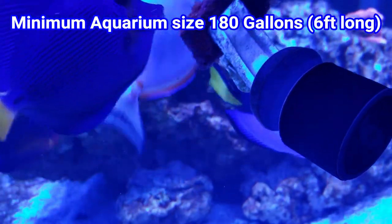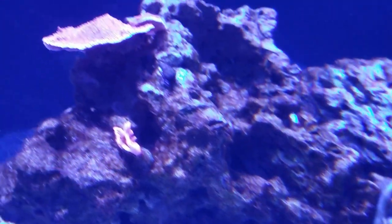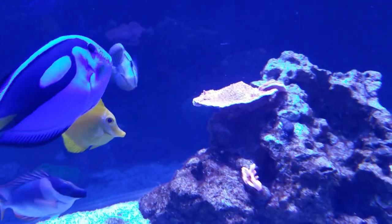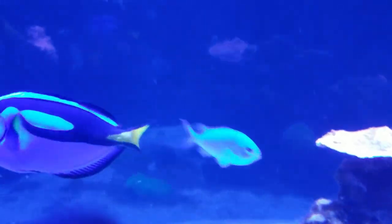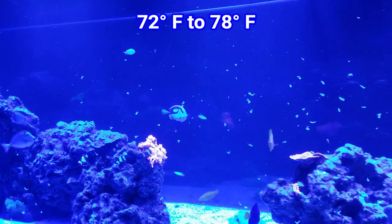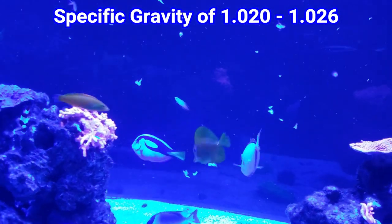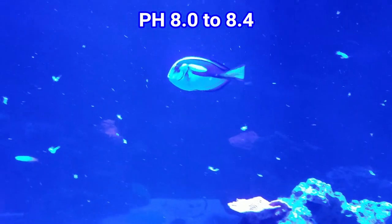I would recommend that this fish go in no less than 180 gallons. I've seen some people keep smaller ones in smaller tanks and find a new home or upgrade as it gets bigger, but it needs a lot of swimming room. This fish will swim miles per day in the wild, so at least a six-foot tank or longer is needed. It will do very well in typical reef tank parameters: 72 to 78 degrees, specific gravity of 1.020 to 1.025, and a pH of 8.0 to 8.4.